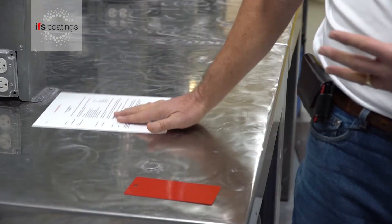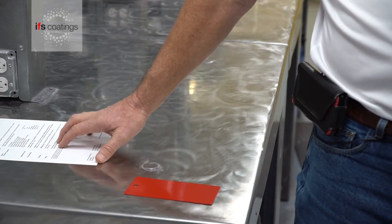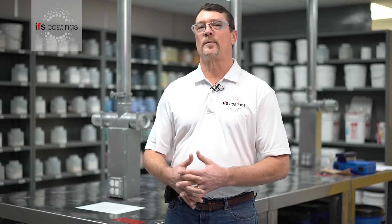In the case of the signal red, this is what we call a low cure product. So it cures at 340 degrees, which is peak metal temperature — in other words, the part has got to get up to that temperature and be held there for 10 minutes to fully cure or crosslink.